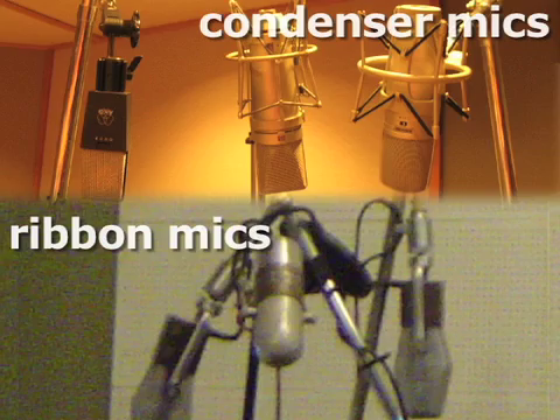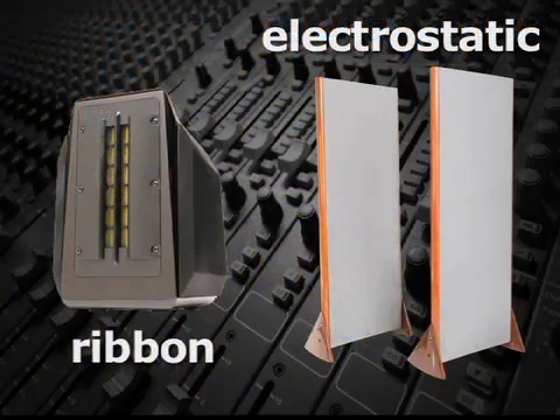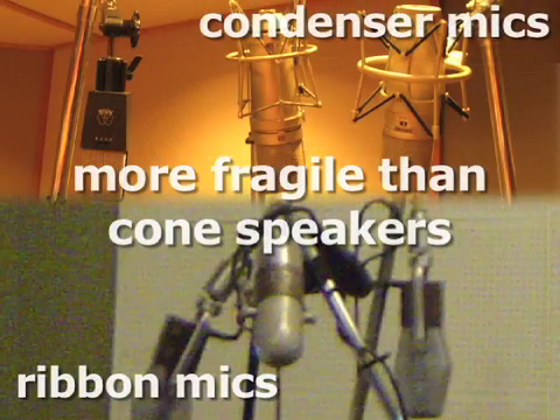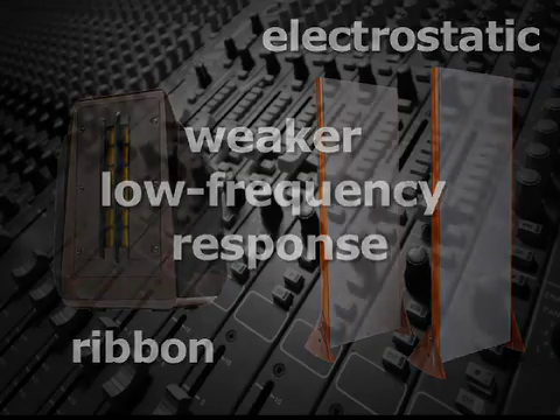Like their microphone counterparts, the diaphragms of both ribbon and electrostatic speakers are lower inertia, so they reproduce transients more accurately than a cone speaker. However, also like their microphone counterparts, they're more fragile and generally don't reproduce low frequency nearly as well as cone speakers.